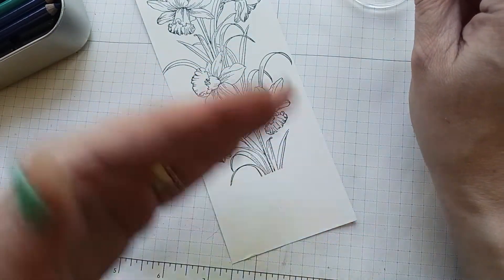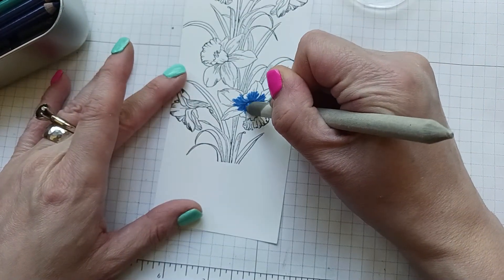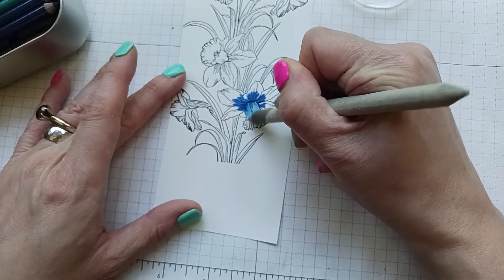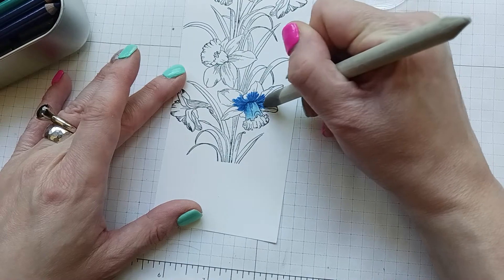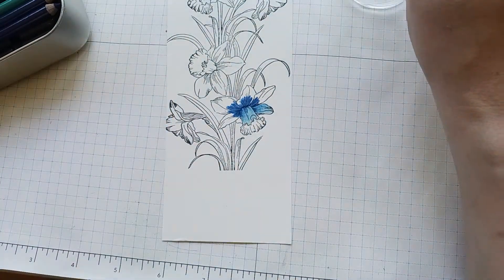Then you get the color and blend it outwards, so in the middle it'll be dark and as you move outward it goes from dark to light, giving you some shading. I'll take right here and blend it out, then take this and blend it out more.